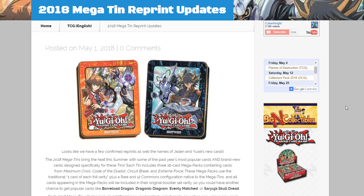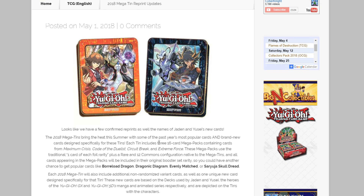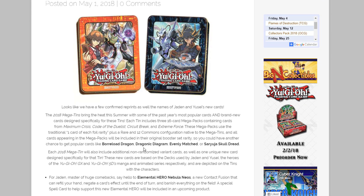What's up everyone, this is Cyberknight, and today we have some amazing Yu-Gi-Oh! news. We have confirmation on some reprints that are going to be in the 2018 Megatins, as well as the names for a brand new Elemental Hero that Jaden has and a new Synchro monster that Yusei has.